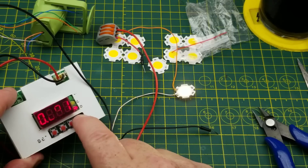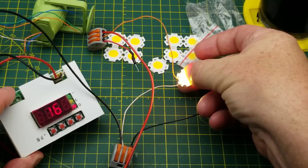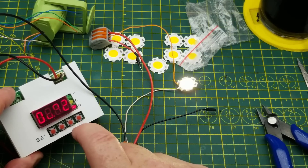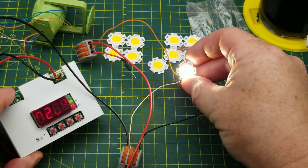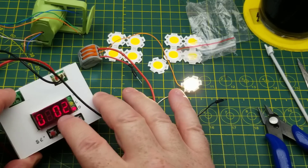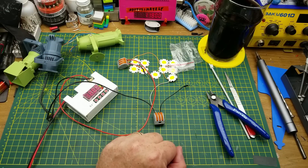It is really bright but we're current-limited at 80 milliamps and it's only sitting at 8.5 volts. Let's crank the current limit up to 165 milliamps — still limiting at around 9 volts and just barely warm. At 200 milliamps it's properly bright and now starting to get warm, still current-limiting right around 9 volts.